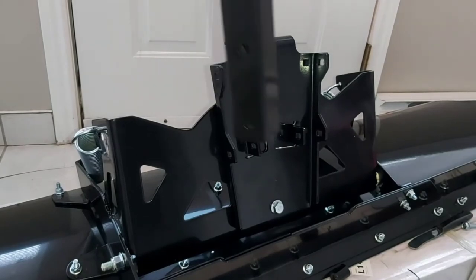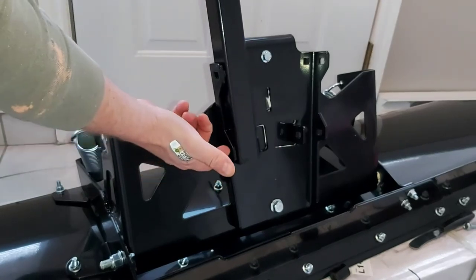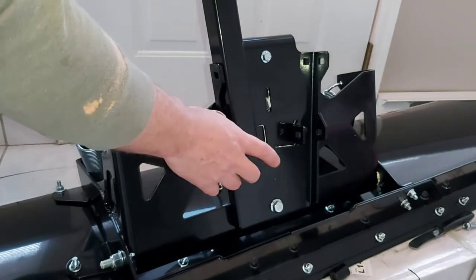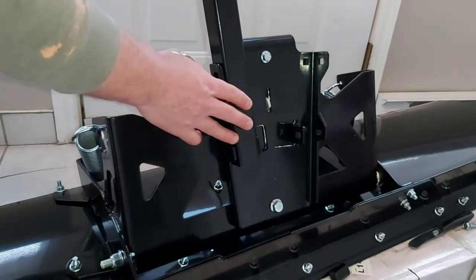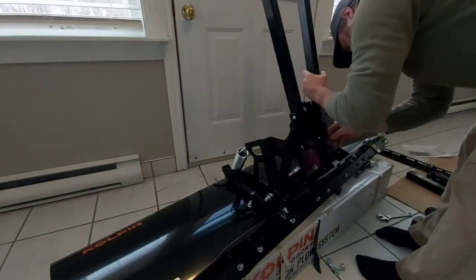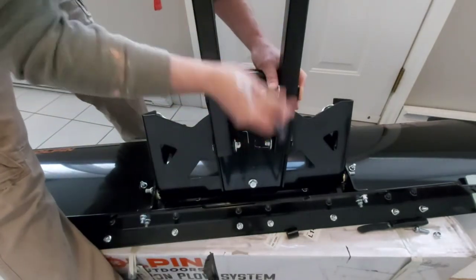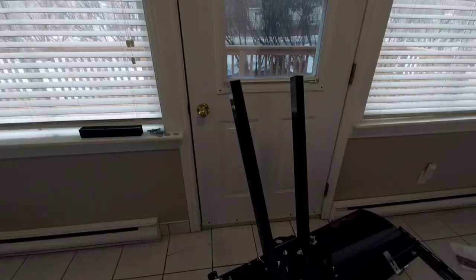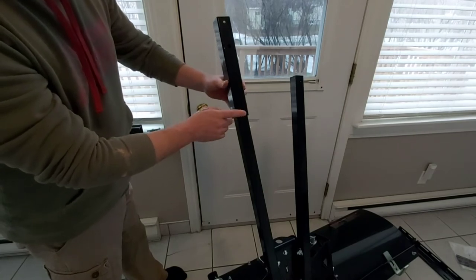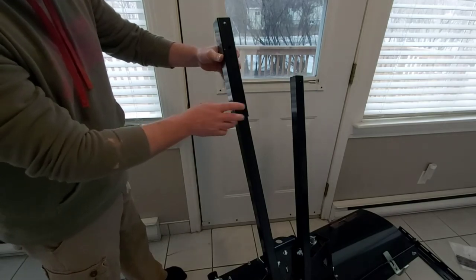The next step is installing your push tubes. They're going to mount just like this using carriage bolts — number 34. One through here, one through here, and a nut on each side. This one is also calling for a washer. Then you're going to install the top of the push tubes, going through here — number 25 bolt, number 26 nut — and this is also calling for a washer. We'll install this one and this one.